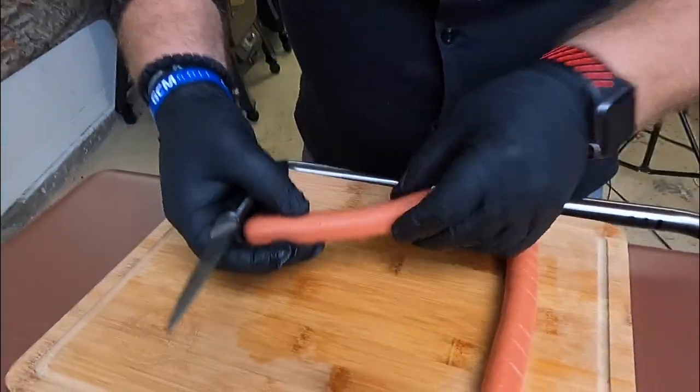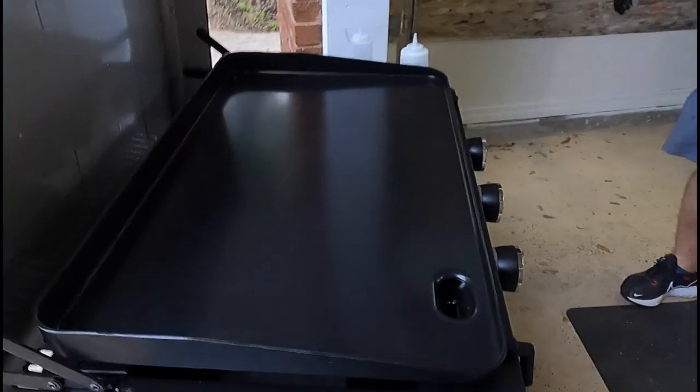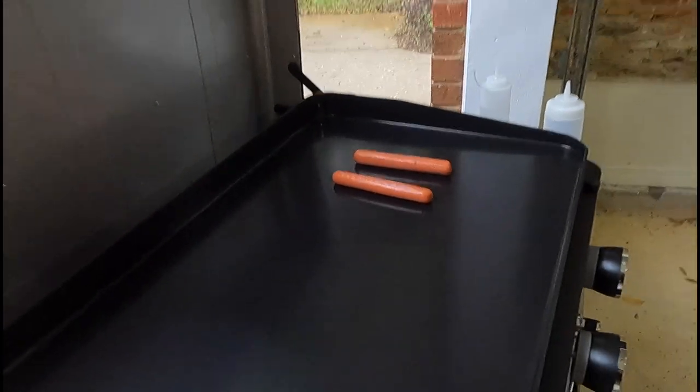There we go — perfect. Let's go ahead and get these on the griddle. Now that those dogs are scored, it's time to cook them all up. We've got this griddle on medium, and this is going to take maybe two or three minutes per side. We'll just keep spinning and rotating them until they're done.